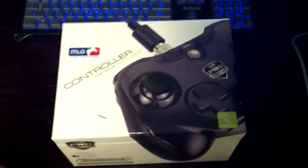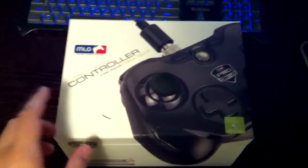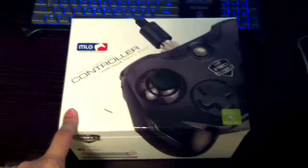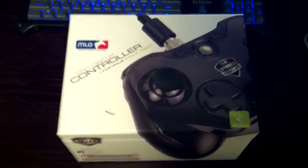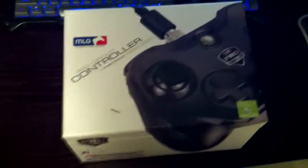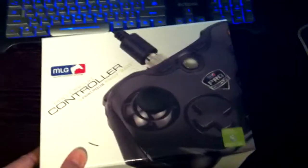A couple of episodes ago I was talking about the MLG Pro Circuit Controller. I ordered mine through Amazon.com and here it is on my doorstep today. So let's open this thing up and see what we got.